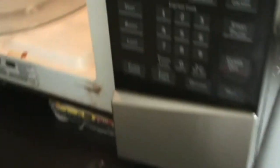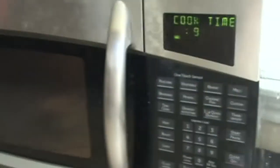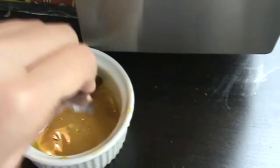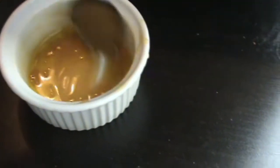After you've mixed everything, put this in the microwave for around 10 to 15 seconds, just to make it warm. Once it's ready, take it out and stir it so it becomes a good mixture. It's supposed to be warm but not hot, because you're not cooking it.